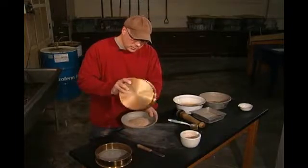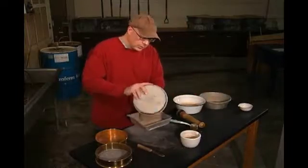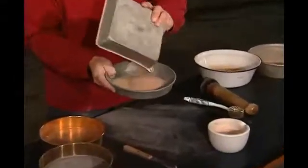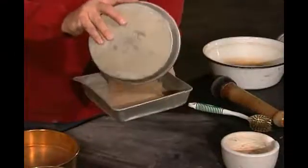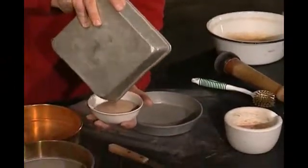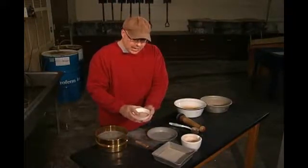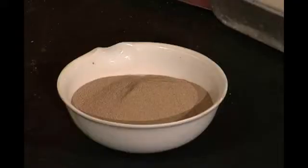Now what we want to do is mix all three portions together to make sure we get a good mix for our Atterberg limits. I have a sample bowl right here, and now we have all the P40 material in one bowl. There's our sample — it's ready to go for the Atterberg limits.